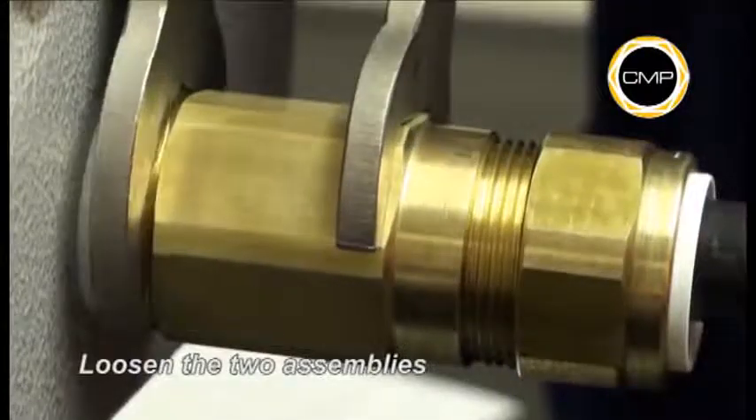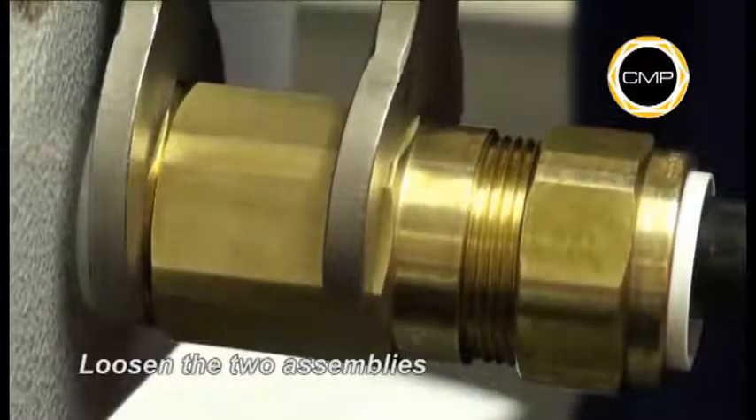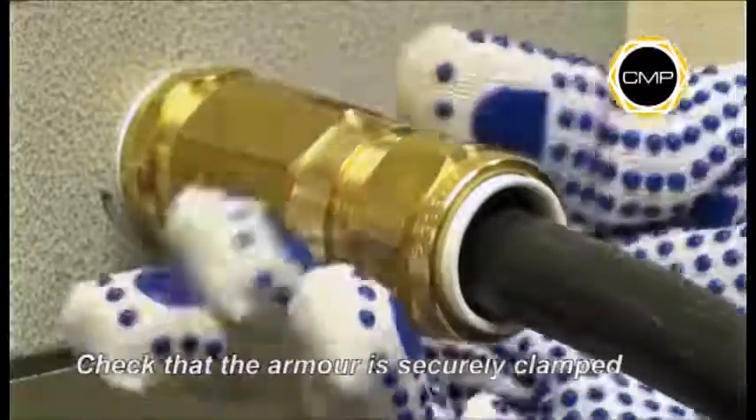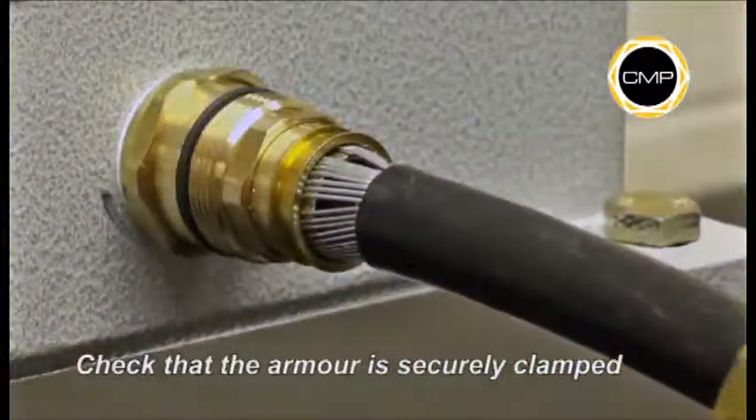Use a spanner to loosen Assembly B from Assembly A. Once disconnected, it should be possible to see the armor is securely clamped by the anyway clamping ring and the armor cone.